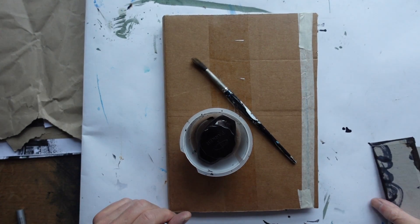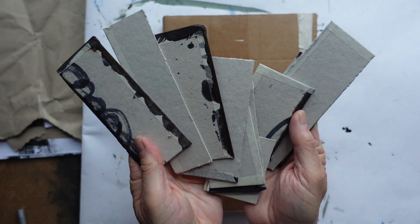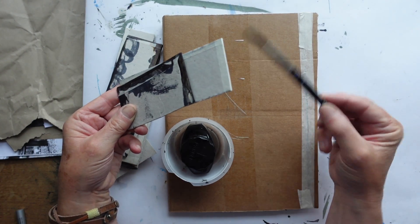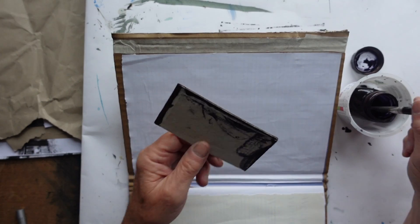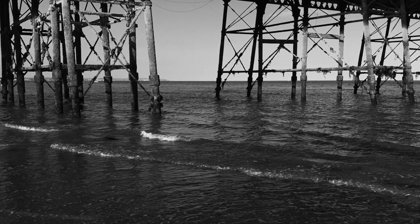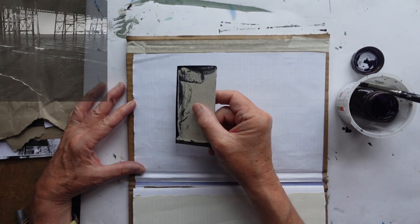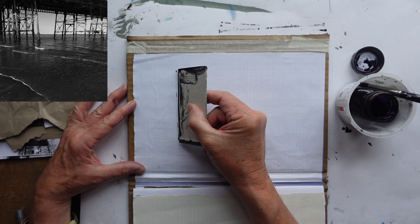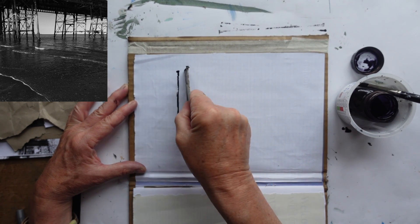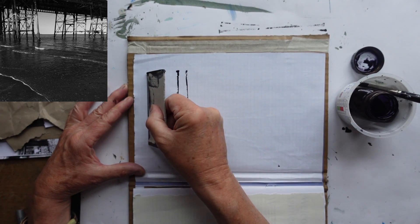The ink is going to be applied with a brush and applied to these little pieces of card which we cut out, which have a long side and a short side, and they're literally going to be used as stamps to press straight lines on. I'm looking particularly at some pictures I've taken under the pier — this one with the wonderful vertical and crisscross iron struts that hold up the old Victorian pier in Eastbourne.